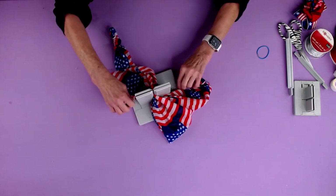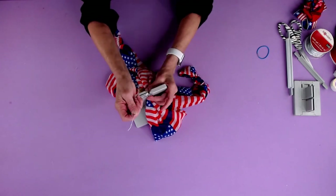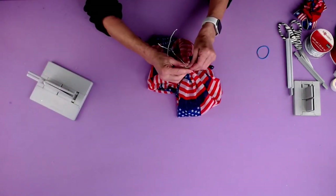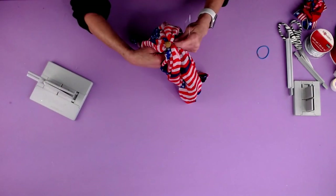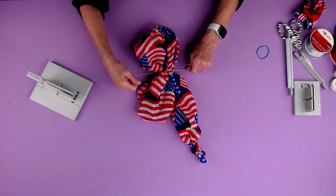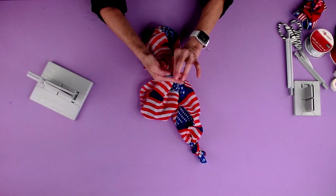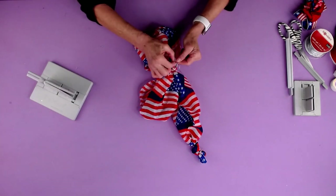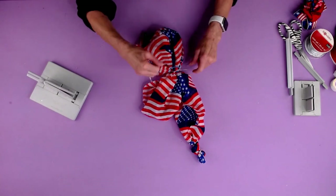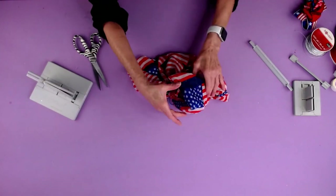Now I'm going to take my Bowdabra Bow Wire. I'm going to pull this up here, pull it through my slipknot, and we're going to pull it tight. As I'm pulling it out of the Bowdabra, I'm going to keep pulling it tight. I'm going to separate my ends, and that's going to put my little bead right in the center. Fold this over and tie a knot again. Then I'm going to take my little blue ponytail holder and knot this onto my ponytail holder, and do another knot. I'm just going to clip my wire and now shape this out.